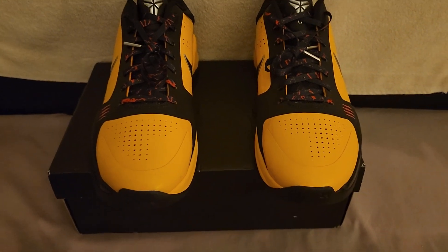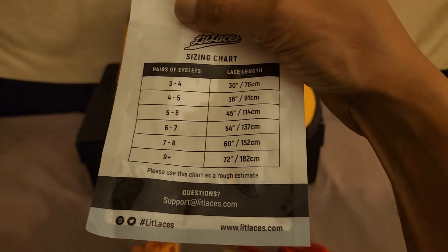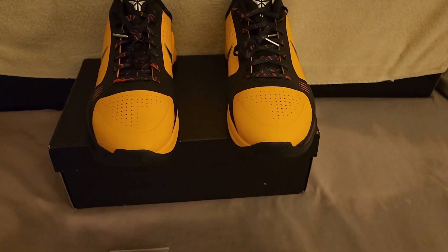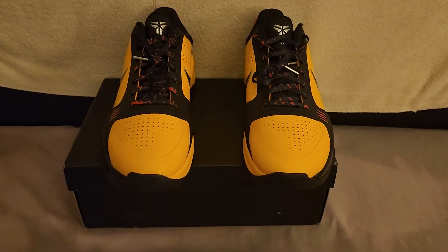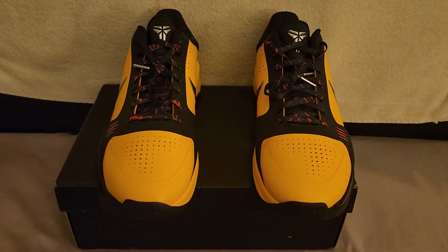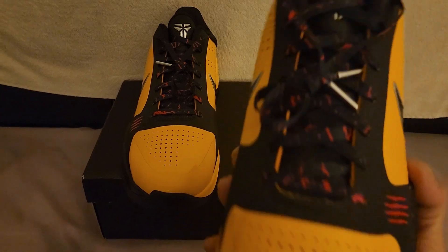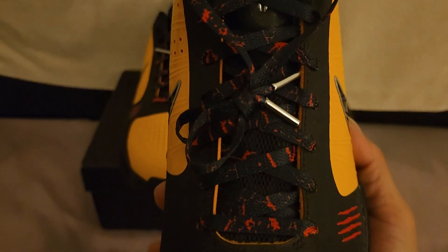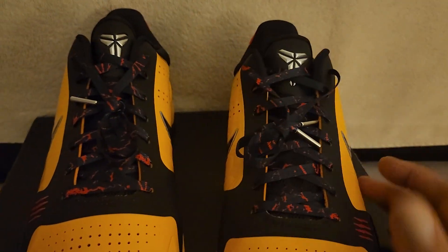As always, these laces came from these folks right here on eBay — I'm gonna leave the information in the description. They've got different laces, different textures, shapes, lengths, effects, all that stuff. I went with this red lightning lace — it's a sublimated shoelace.